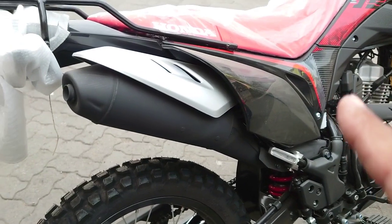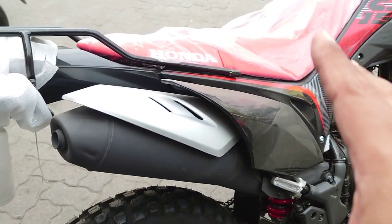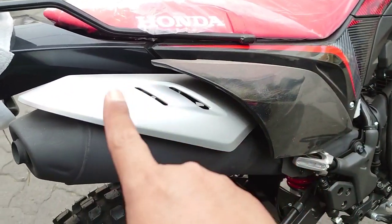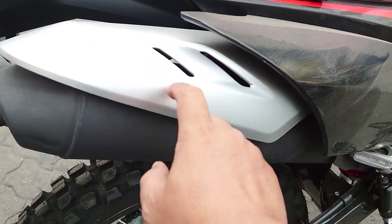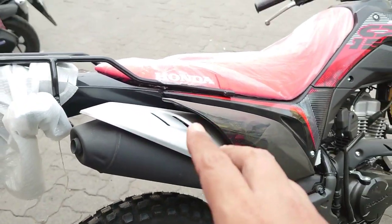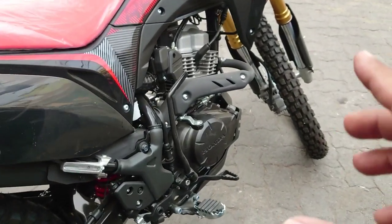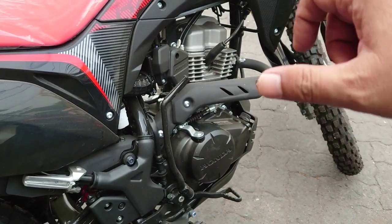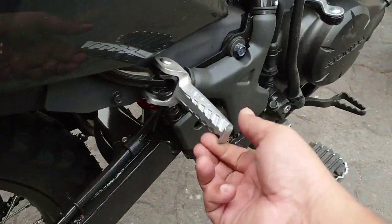Untuk posisi knalpot dia ada di sisi sebelah kanan. Tapi tenang saja, untuk kalian yang jadi penumpang, kaki kalian akan terlindungi oleh cover-cover dari plastik, yang ada berwarna silver. Untuk motor ini dia masih menggunakan engkol, ada kickstarternya juga. Lalu footstepnya tanpa karet, seperti ini.